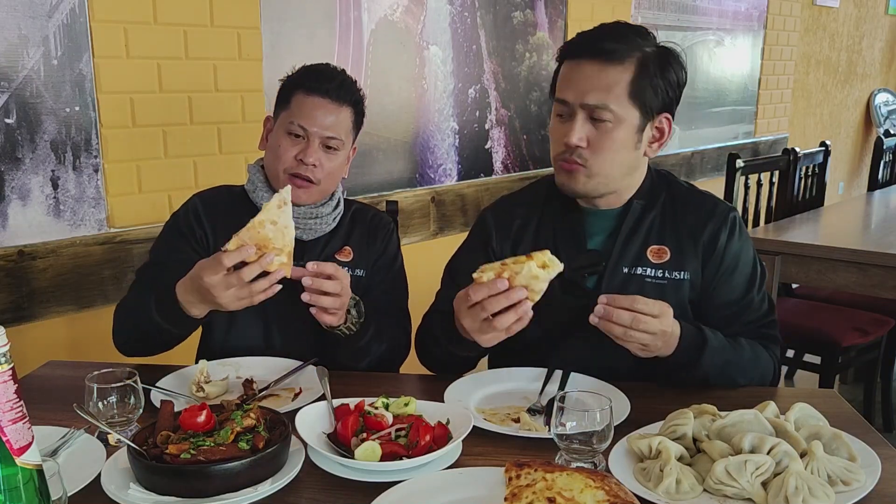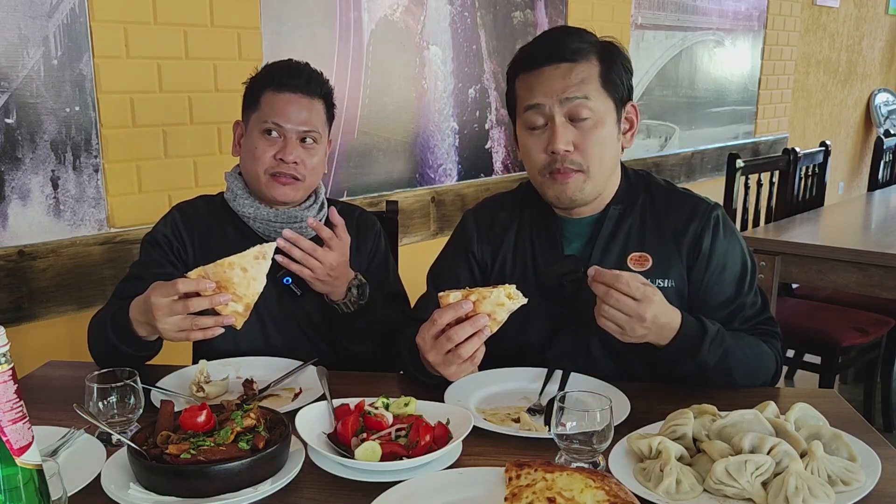Khinkali needs to be eaten by hand. It's a simple dough, flattened and boiled — the meat inside is a mix of pork and beef with herbs and spices. It's already flavorful inside and doesn't require additional salt. Now, Khachapuri — this is a bread dough with cheese inside. A whole large block of cheese placed in between, then baked in the oven for five to ten minutes.